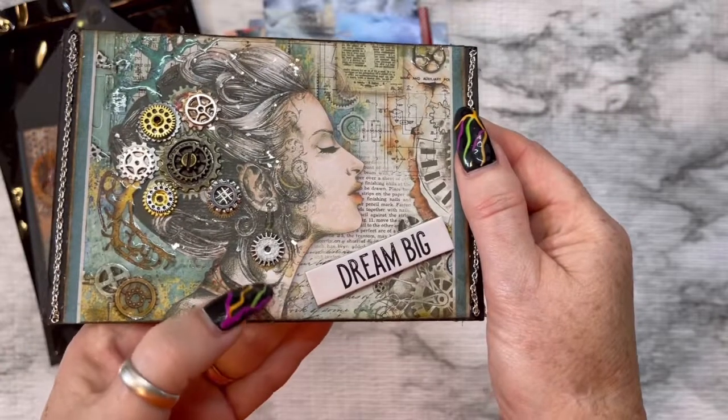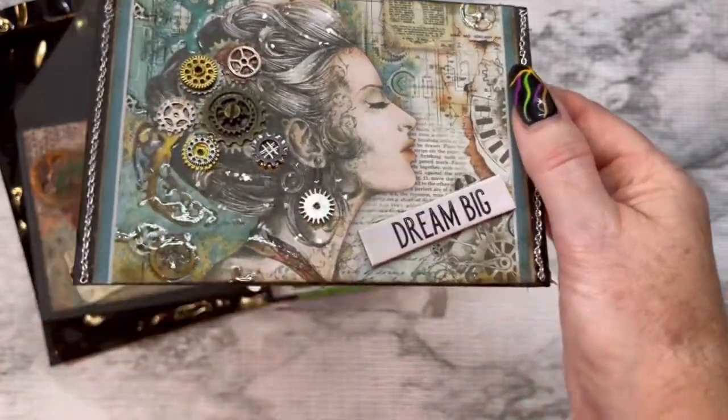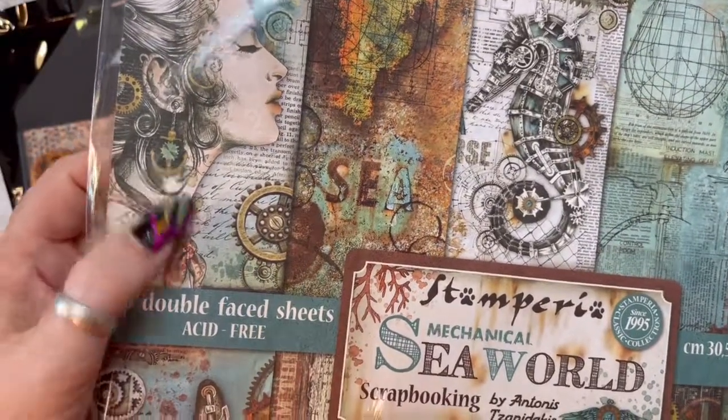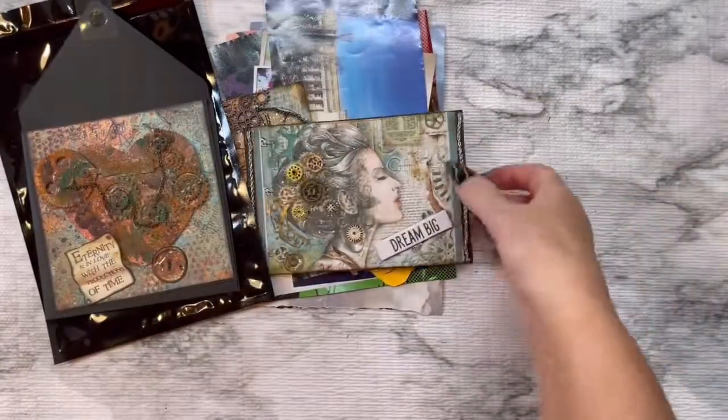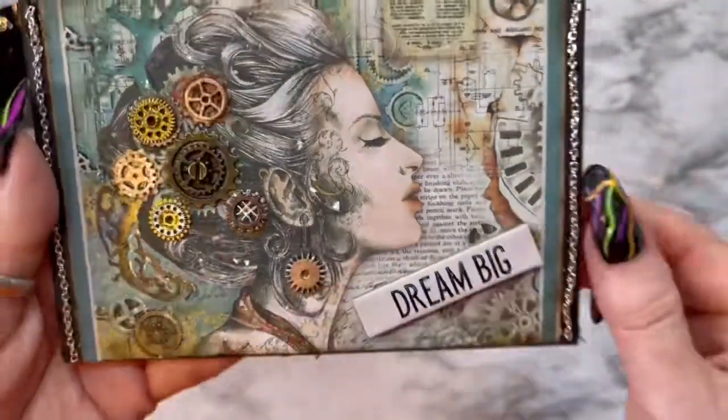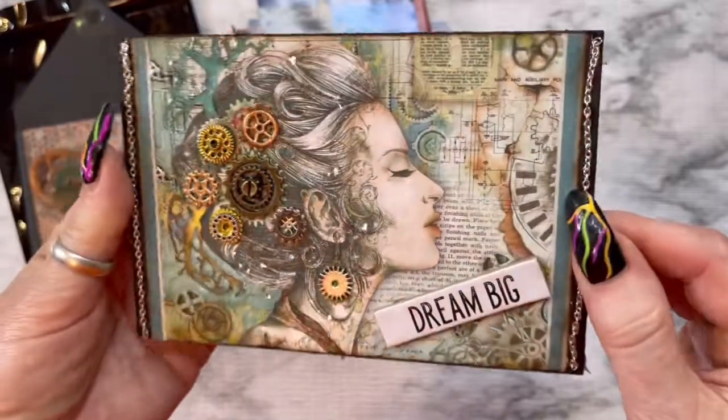She had an anchor right here as her earring, but what I did was I just put another gear there instead. Glossy accent — and then as you can see, sparkle sparkle sparkle!